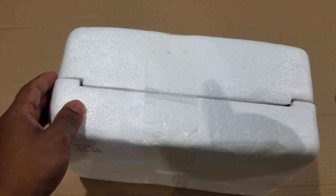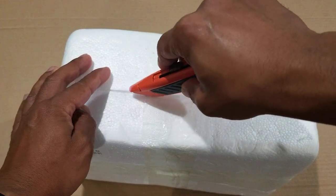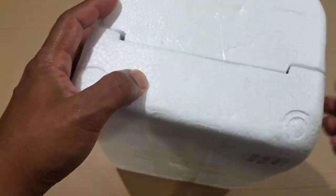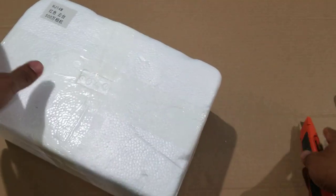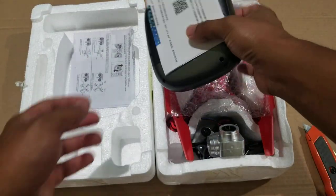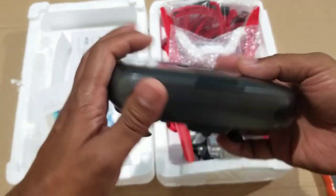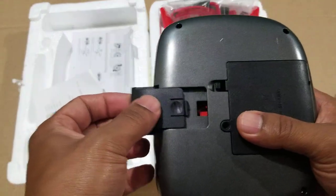I'm making this video just to show you what I got when I bought a drone from the Wish app — a Phantom 4 clone. Let's open this up. This is how I got it.